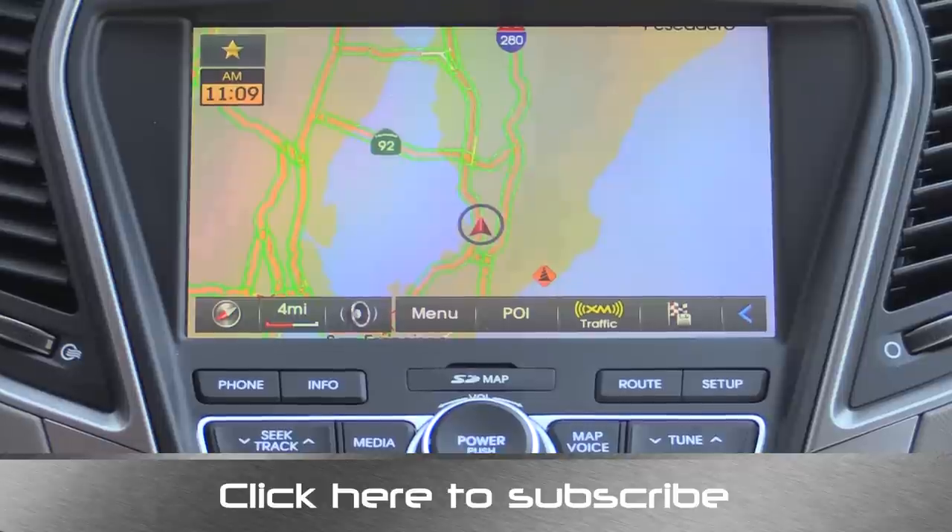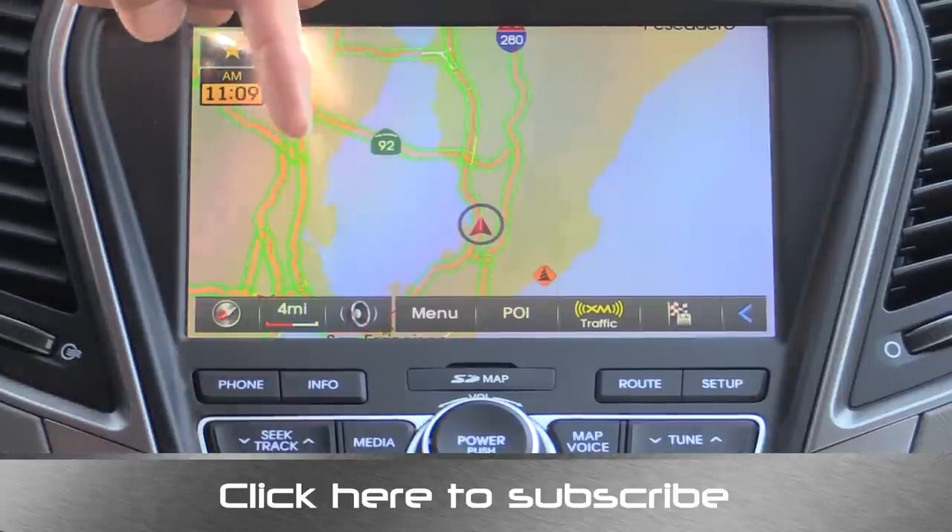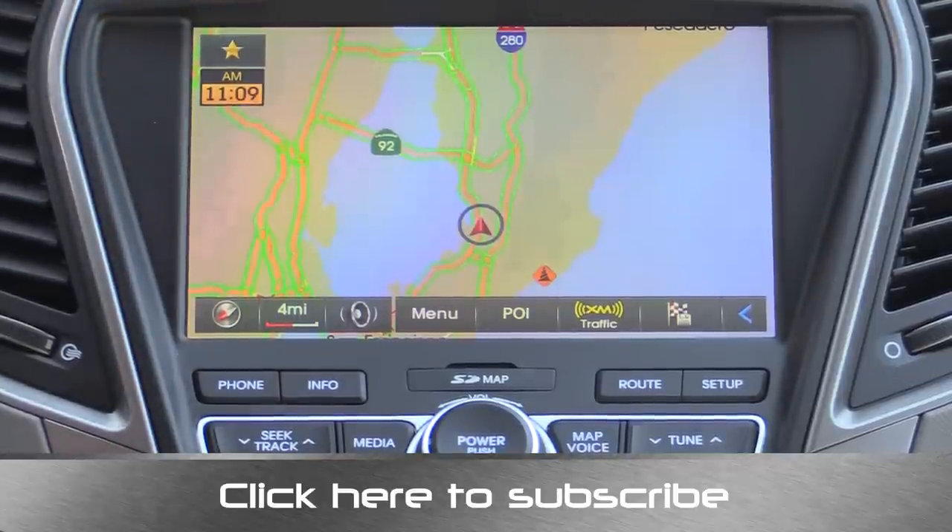Thanks for taking the time to check out this video. I'm Alex Dykes. Go ahead and click that subscribe banner at the bottom of your screen. You'll also have an option at the end of this video to go on over to the Hyundai Santa Fe Sport review. Let me know what you think about this Santa Fe Sport infotainment system in the comments section below. Find me at facebook.com/alexnottos and on Twitter as alexnottos, and I'll see you next week.